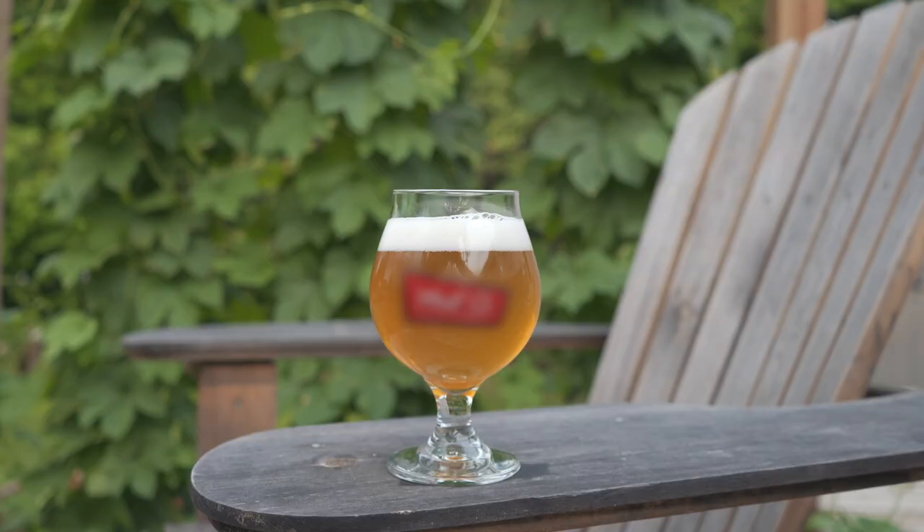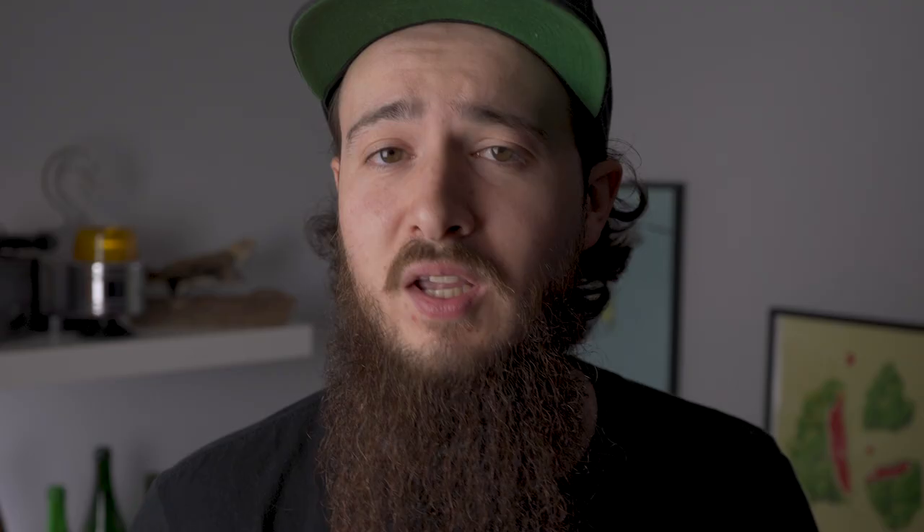Tip number one: clean glassware. I'm not speaking of proper glassware, I'm basically speaking of a clean glass. Use whatever glass you have — it could be a mason jar, a pint glass, your favorite tulip glass. I prefer Deku glassware; it's one glass I fell in love with when I first tried it at a couple of breweries. I got my own set and I really enjoy those glasses, but don't spend a lot of money on glassware — use the ones you have.